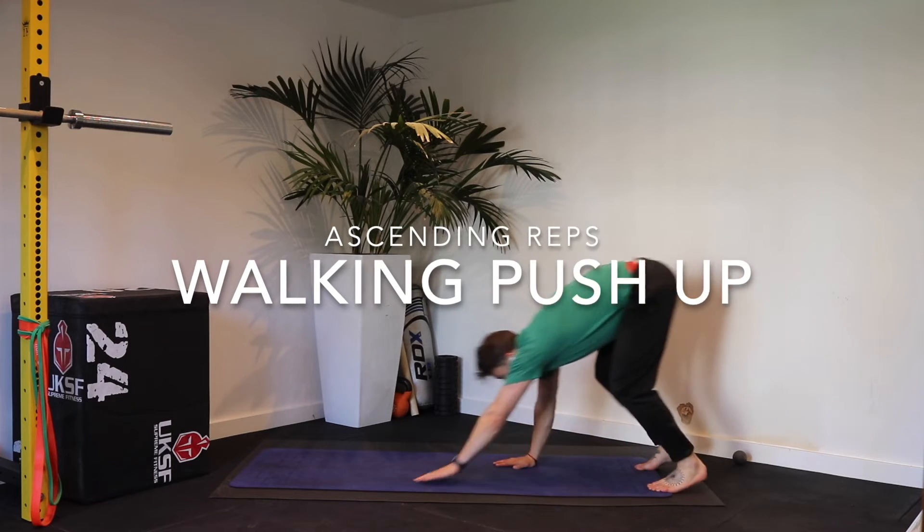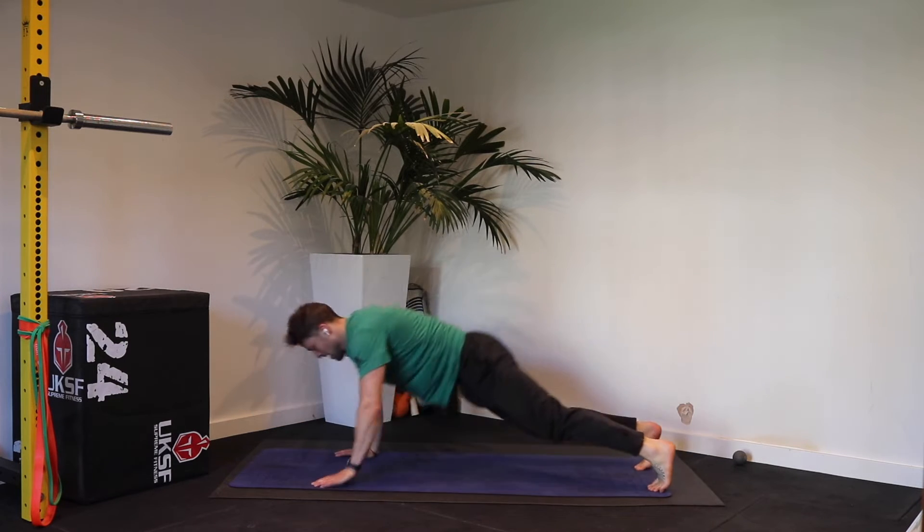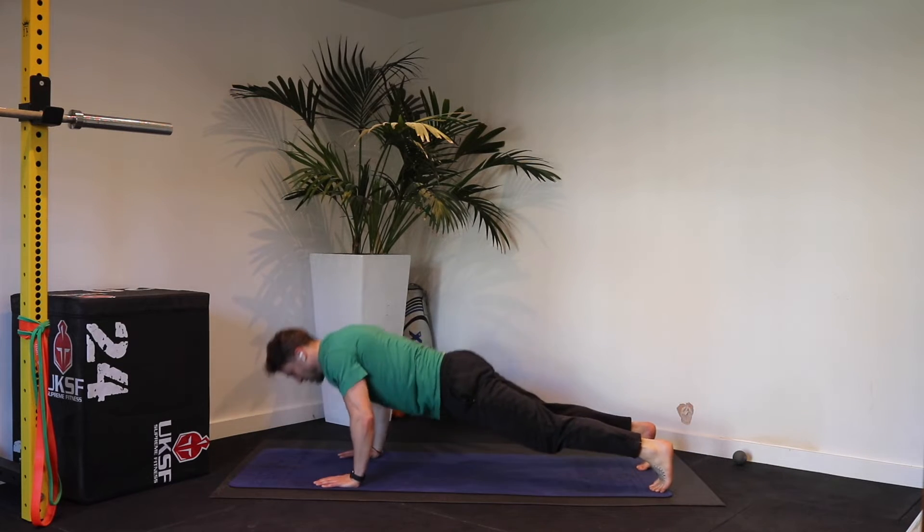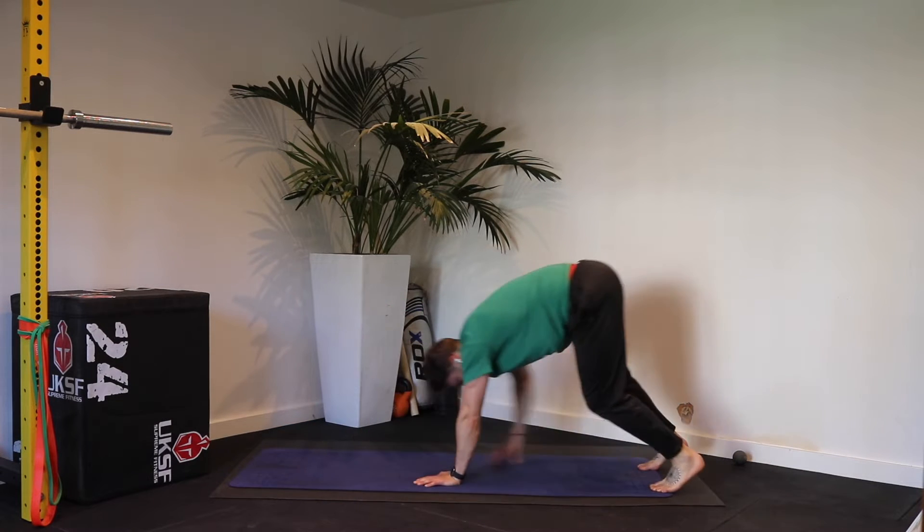Really simple ascending reps walking push-up. Walk out on your hands, get your hands either side of your chest, lower your chest to the floor and then push back up and walk your hands back into your feet.